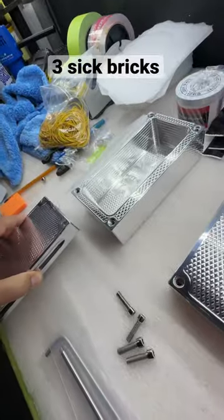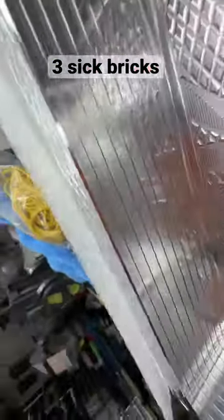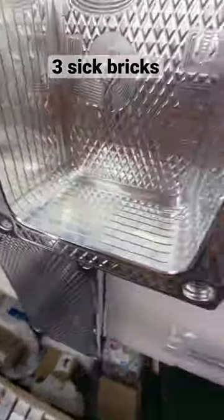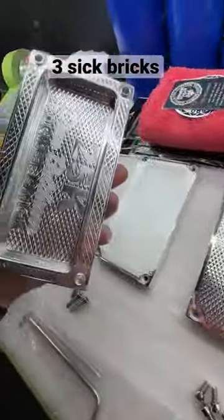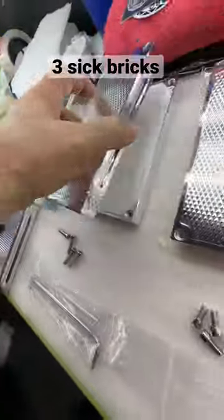Got the name on the inside as requested. And striped — it looks beautiful striped. So we're going to hit this again with some polish to make it look sick. Name on the inside, as many stripes as we can fit on a small brick.